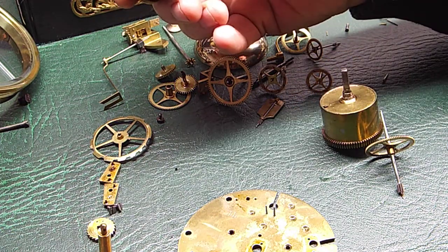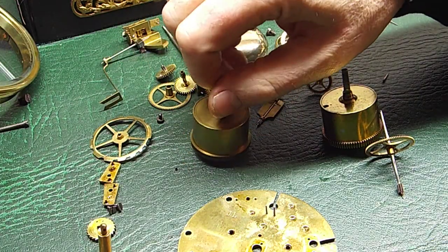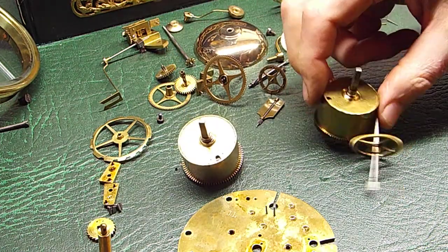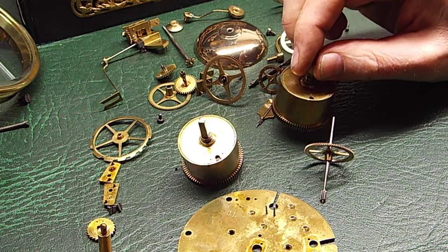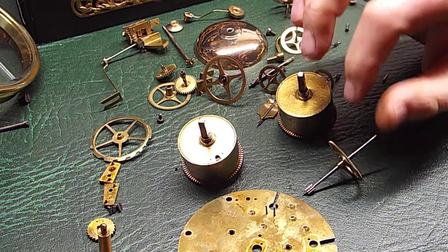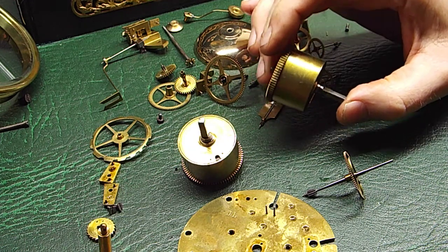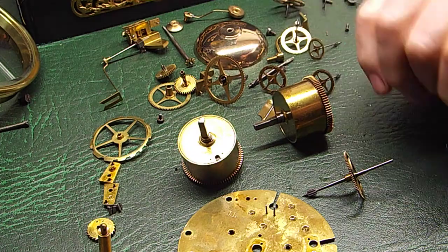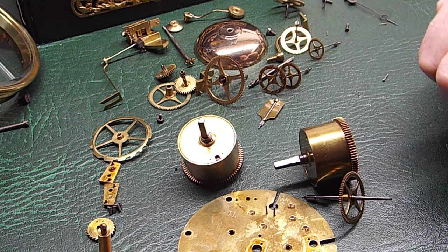They're going to be checked to see if they've set — that's the terminology in horology for when a spring is no good anymore, knackered in other words. If that's the case they'll obviously be replaced with new ones, which we're still able to get hold of. But most parts for antique clocks have to be made. We're fortunate enough to have a couple of workshops where we can actually fabricate and make a lot of bits and pieces for old antique clocks.